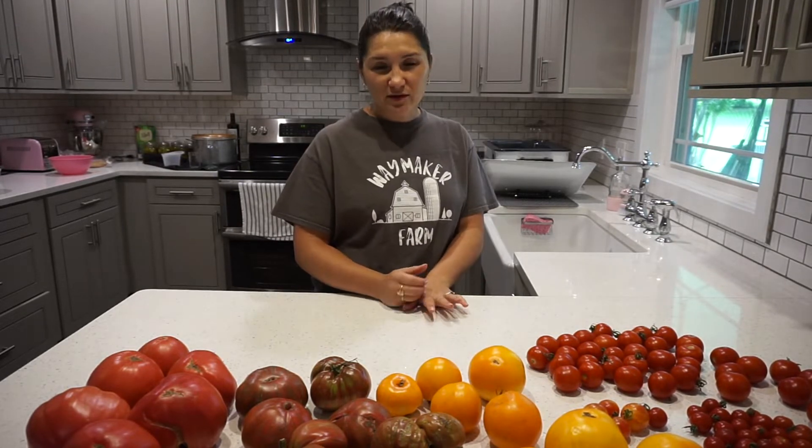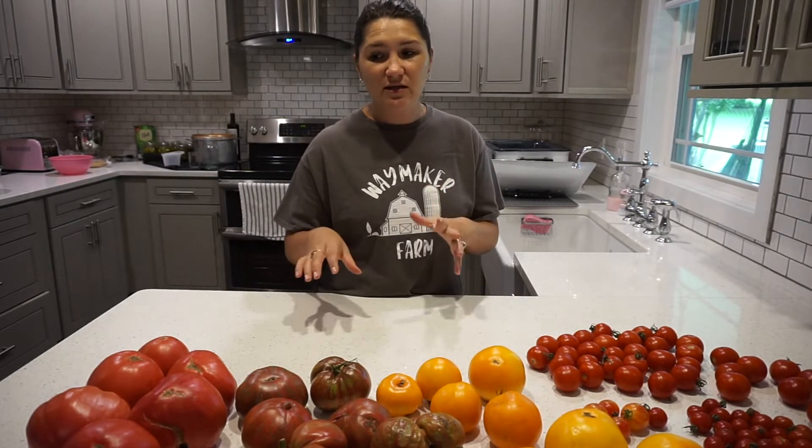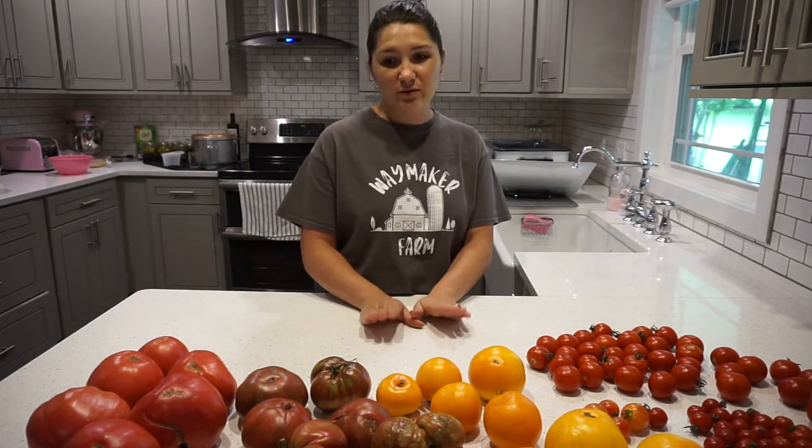I thought I'd take you along. I don't really follow a recipe. I have one my mom gave me — it's more of like for a tomato sauce — and I kind of went off of that a little bit. I'll just throw a bunch of things in there, taste it as I go, add some more seasonings if it needs more like salt or things like that. It's nice because you can make it how you really want it to taste. So let's get started and get all of these tomatoes washed.